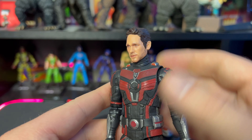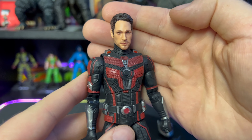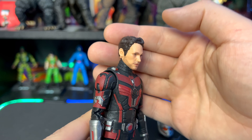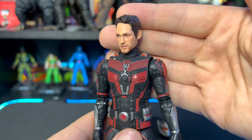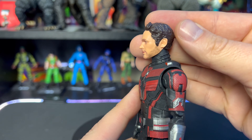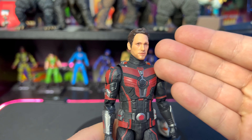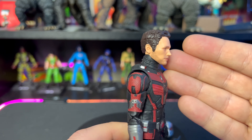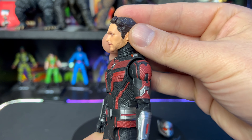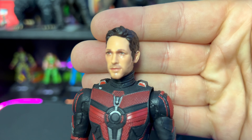I gotta say, this head sculpt actually looks pretty decent. It depends on the lighting — in some duller lighting it actually looks a lot better. The way my lighting is here takes away from the likeness to Paul Rudd, but I still think it's a pretty cool head sculpt. It's essentially the same head sculpt as the First 10 Years Ant-Man — decent likeness to Paul Rudd. You can see the five o'clock shadow and some facial hair, with cool sculpted hair and awesome detail in the eyes.